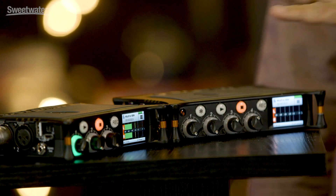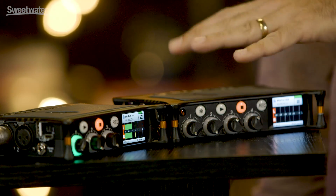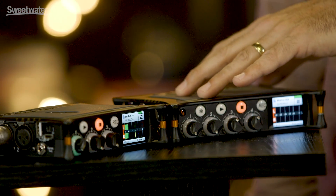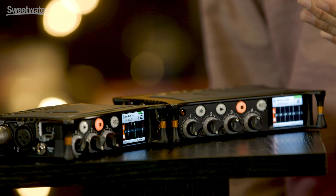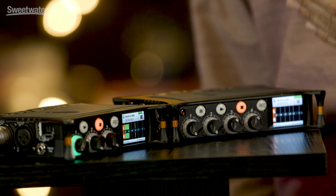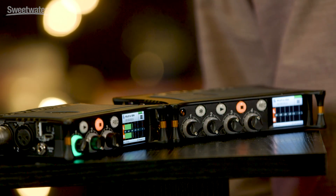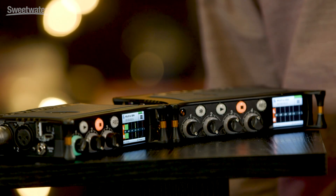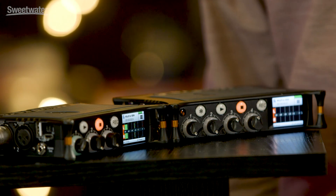The MixPre 3 is slightly smaller than the MixPre 6 because there are more inputs on the MixPre 6. On the MixPre 3 we have three balanced mic line inputs, and on the MixPre 6 we have four balanced XLR TRS combo jacks — ideal for connecting mic line sources but also things like keyboards, drum machines, even active guitars with active pickups.